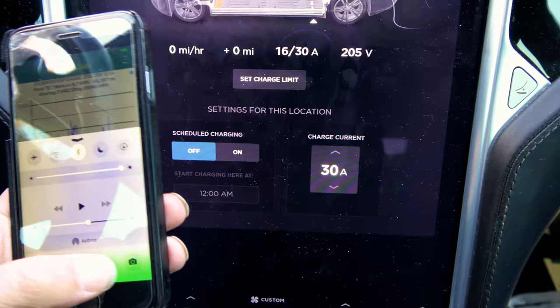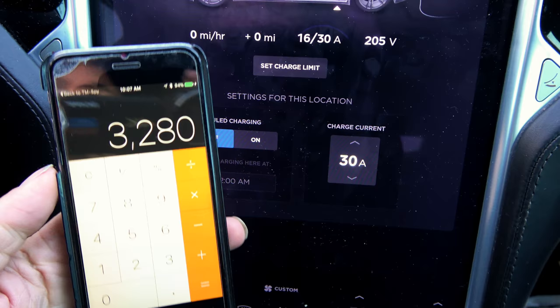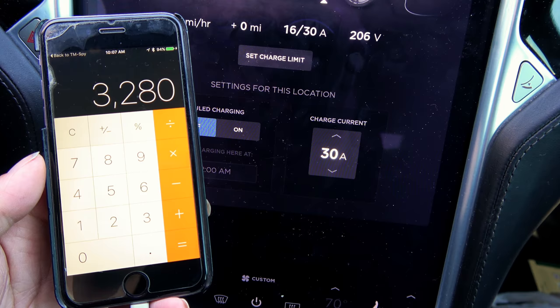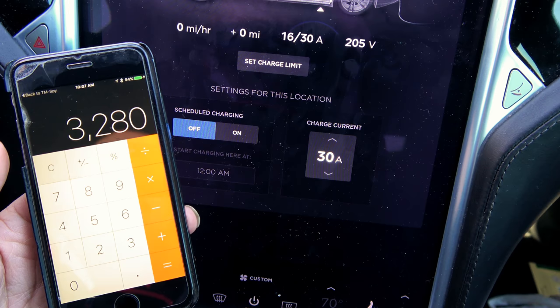We're at 16 amps at 205 volts. I could actually turn my cabin heater on and still have power to spare without taking away from charging. So 16 amps times 205 volts means the pack heater is drawing 3,280 watts — that's a lot of power. Think of it as roughly two electric space heaters running just to heat a cold battery.